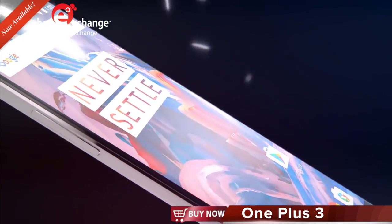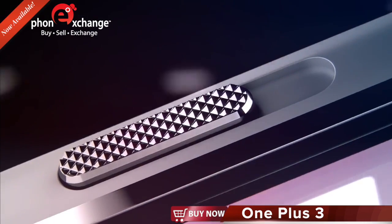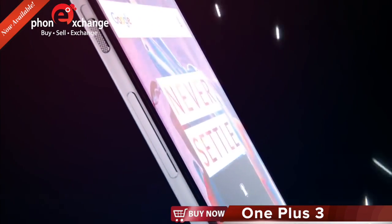The OnePlus 3 is one device for everything. With our exclusive alert slider, toggle between three customizable settings to minimize unwanted distractions.